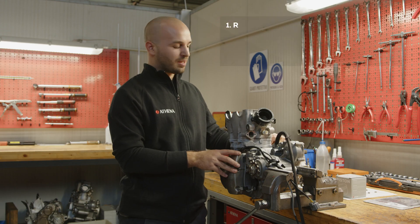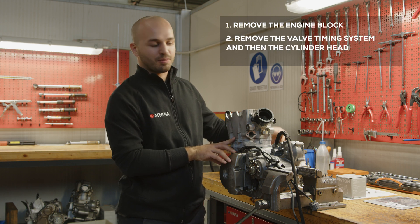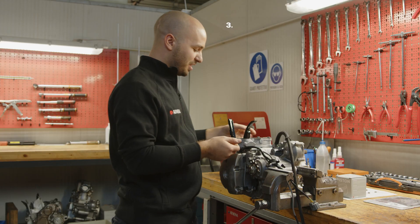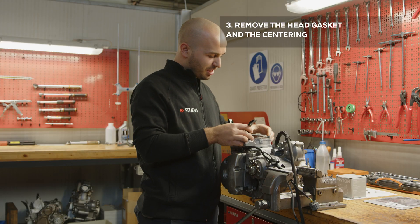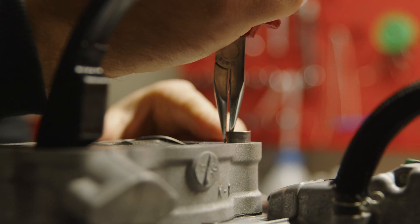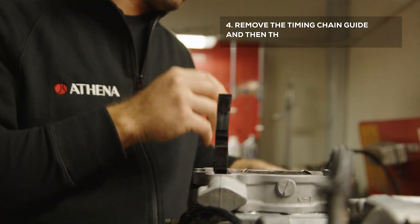Once the engine block is removed, remove the valve timing system and then remove the cylinder head. Remove the head gasket and the centering bushings. Remove the timing chain guide and then the cylinder.